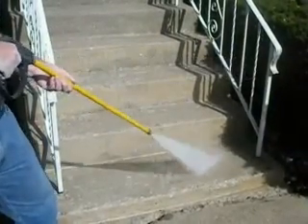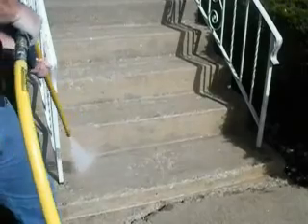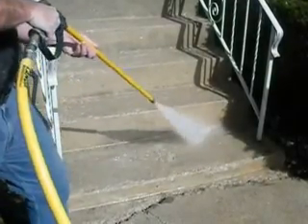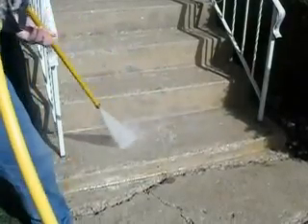The second power wash is really important. It cleans that acid off of there and gets down there for a real good cleaning, which is going to be essential in terms of bonding between the old surface and the new polymer modified concrete. So really work the surface well with your power washer for the second power wash.